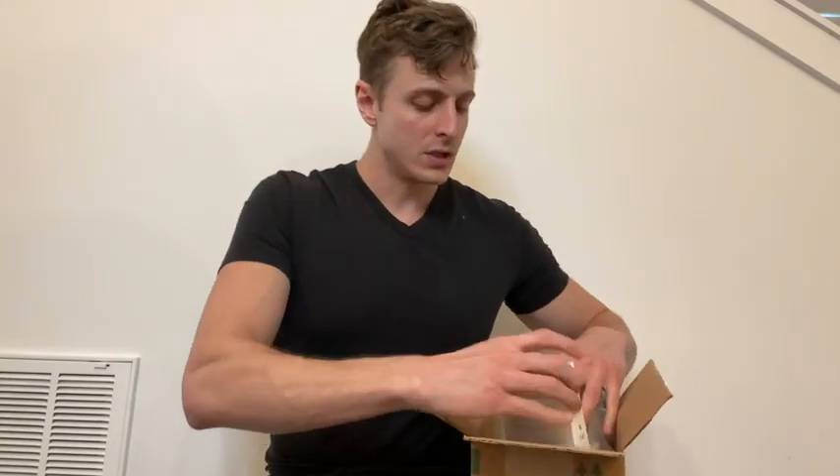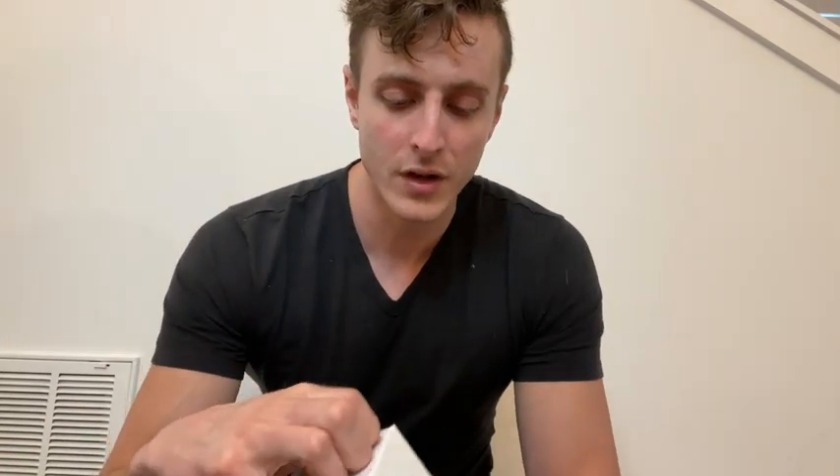First off, it comes in a nice little tiny package. I like that packaging — it's nice and tight. It comes in a plastic wrap so you know it's sealed and solid. Let's get into it here.